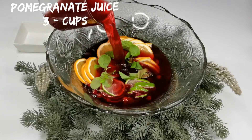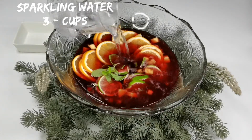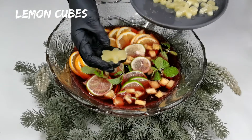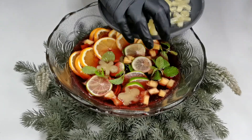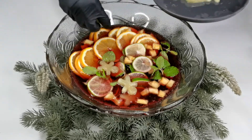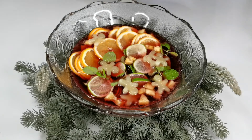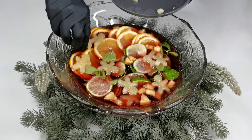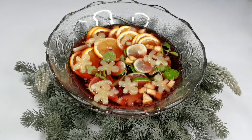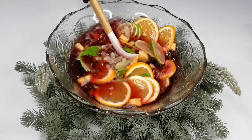Add three cups of cranberry juice, three cups of pomegranate juice, and three cups of sparkling water. These are lemon ice cubes — juice of two lemons. Give a gentle stir. You can also place this in the fridge for two to three hours before serving.